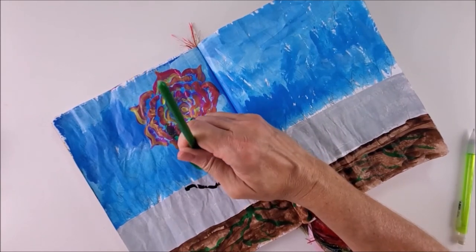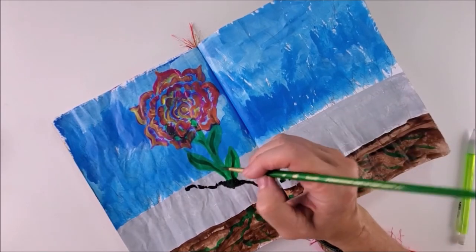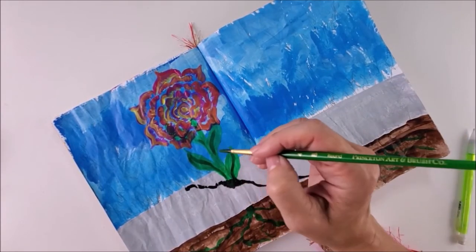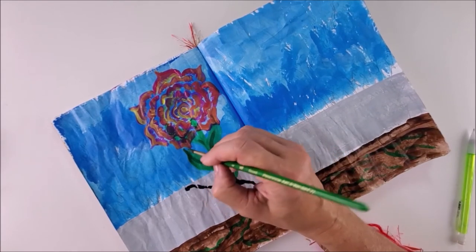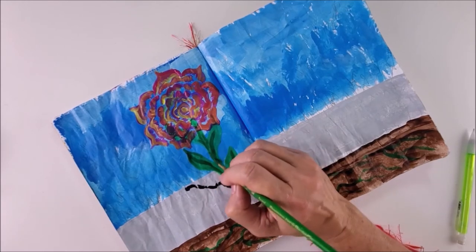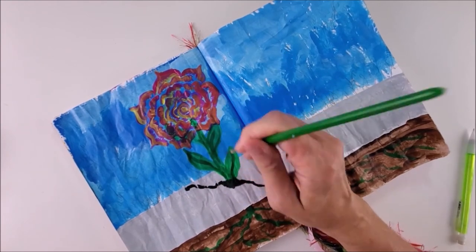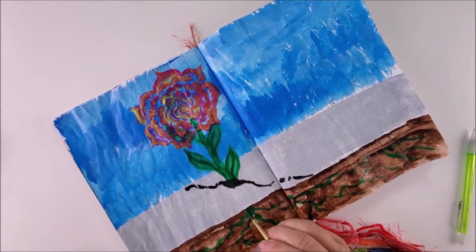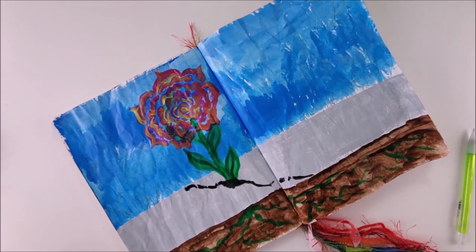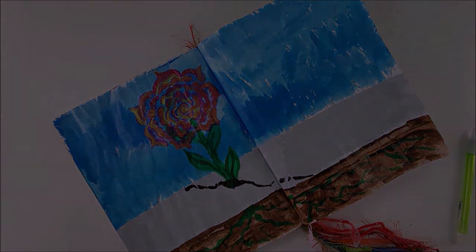Add just a little bit of detail into the leaves. Mix just a tiny bit of black, or a tiny bit of brown, into the green — it adds a slightly darker color. You can also add marks on your stem. We want this layer to dry completely, and then we will come back.